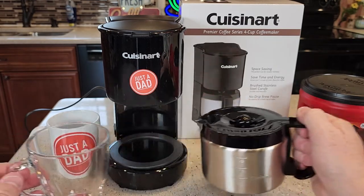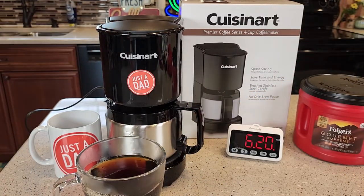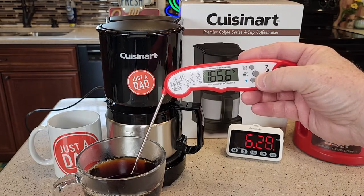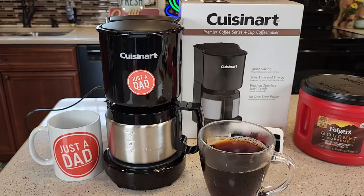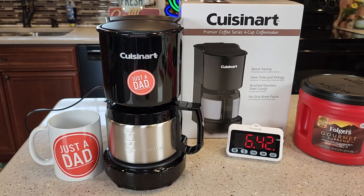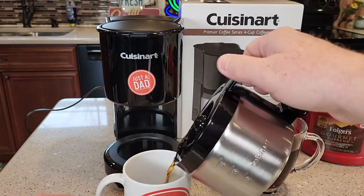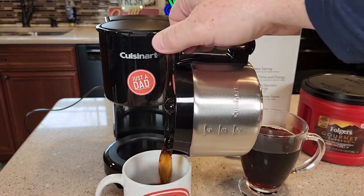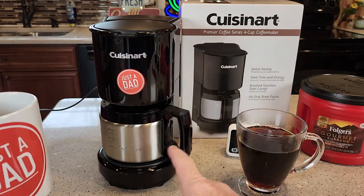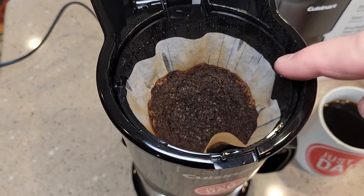Let's see how the carafe pours — it pours really well. That cup of coffee is about 165–166°F, which is a very hot cup of coffee. I've been drinking the coffee out of this coffee maker — it tastes really good, it makes a really good cup of coffee; that tastes and smells really good. With these four cups, I've got enough for pretty much two standard coffee cups — that's pretty much what four cups is. Be careful when you lift the lid; there could be some steam. It did not overflow the filter basket at all.